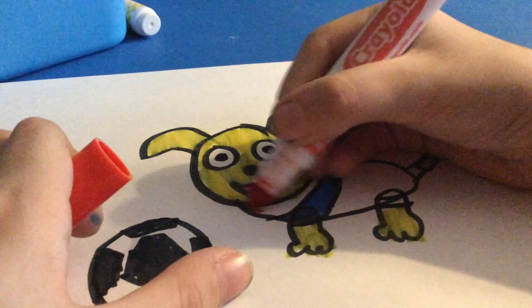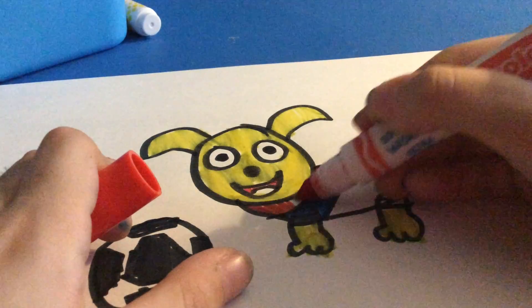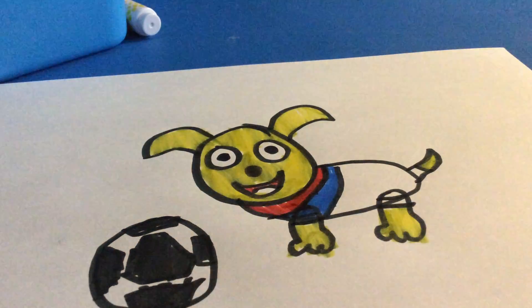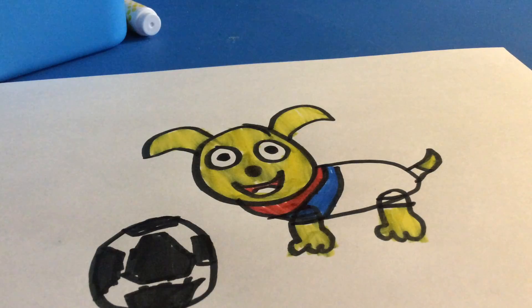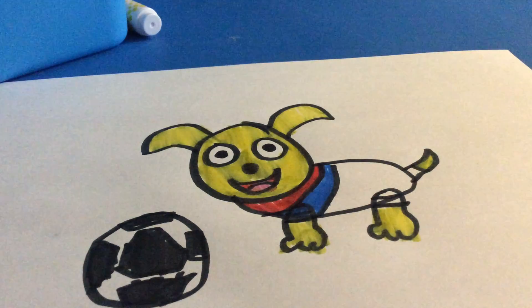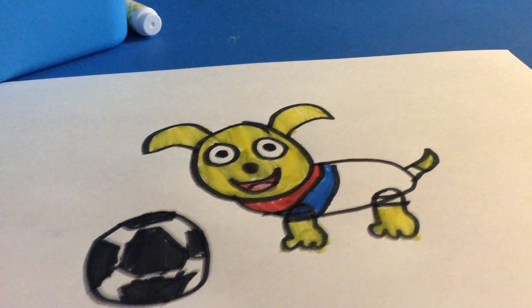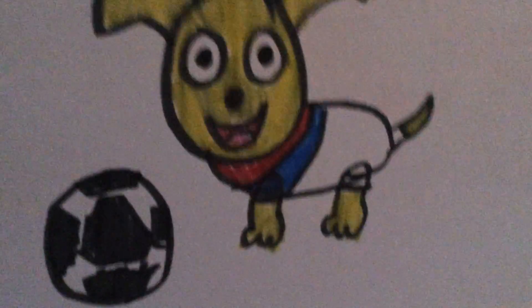And last, you're finished. The last color is pink. You're going to use that for the tongue. And you're finished coloring soccer dog. Hope you enjoyed this video. Bye.